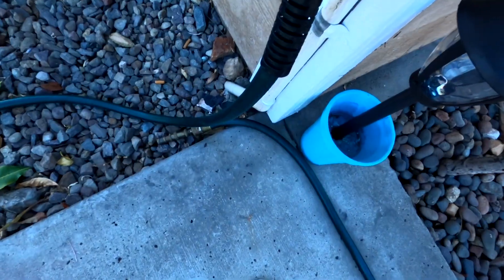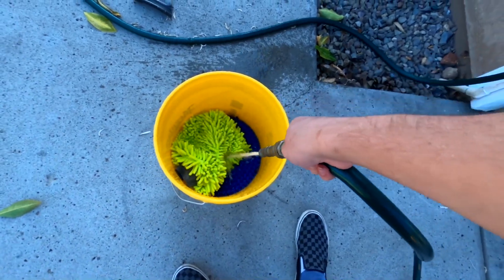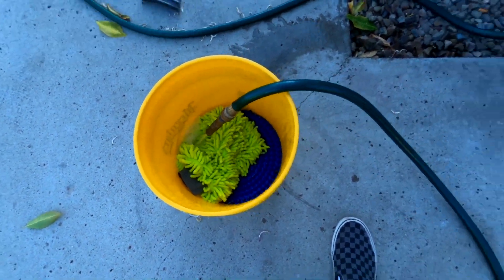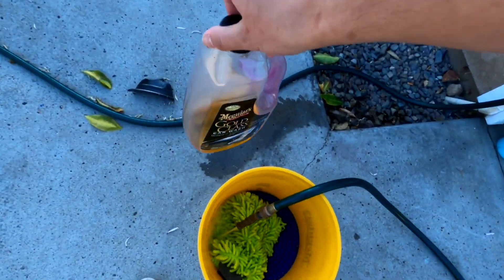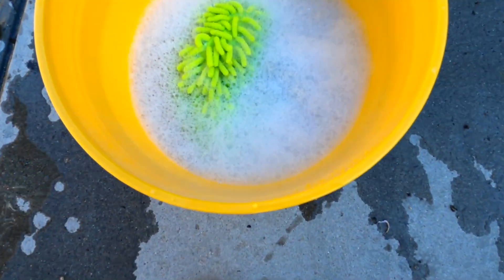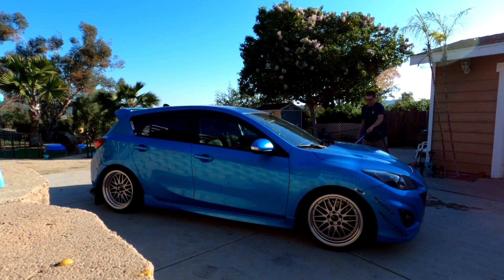First, turn on your water and fill the bucket up. Keep the grit guard in there, then pour your shampoo and conditioner in. Let it cool a little first, then you can shake the shampoo around in the bucket. Now grab your wash mitt and start scrubbing before the soap dries on the paint.